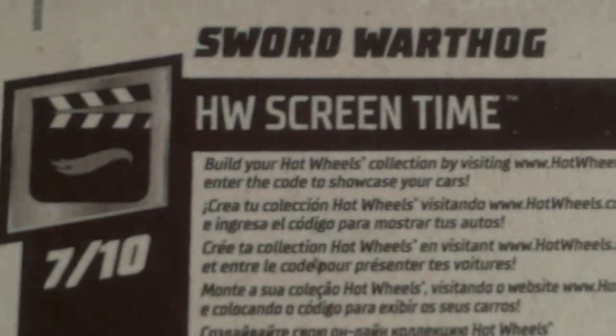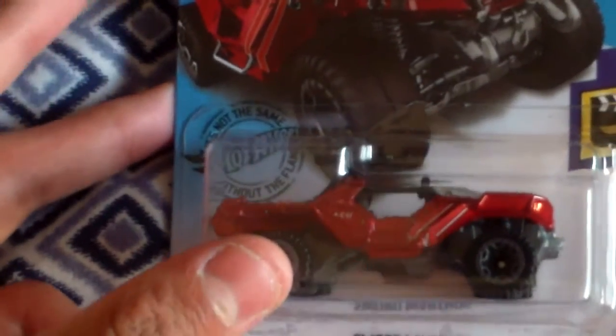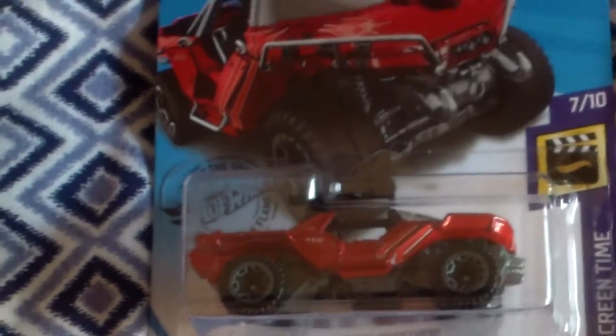If you're a fan of the series this will be a good pickup. On the back of the box it says Sword Warthog Hot Wheel, screen time seven out of ten. So yeah, this is a pretty nice one that I highly recommend to anyone's collection, especially fans of the game series. Hope you enjoyed this episode, see you next time.